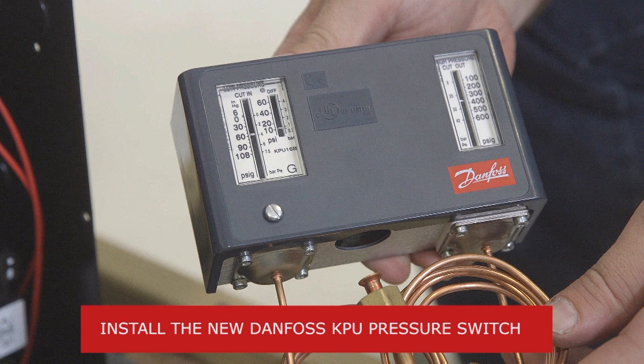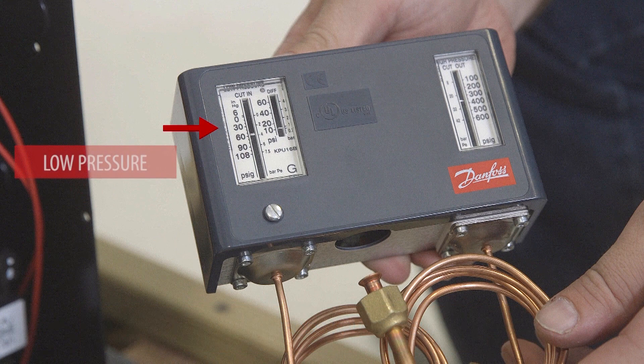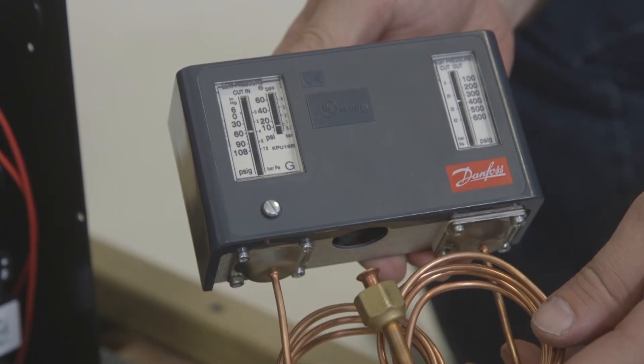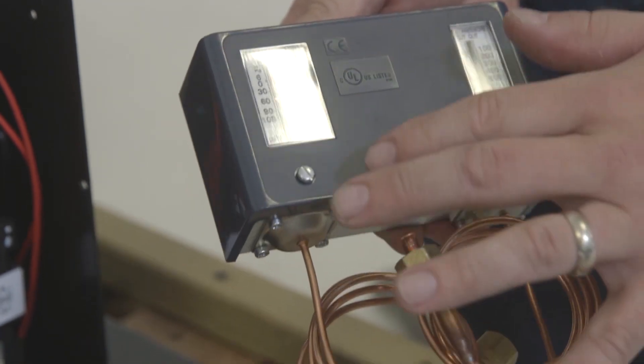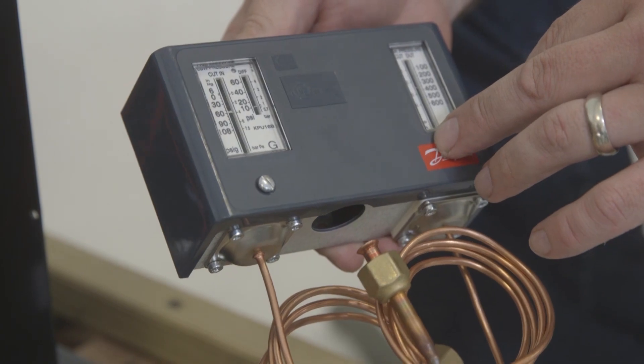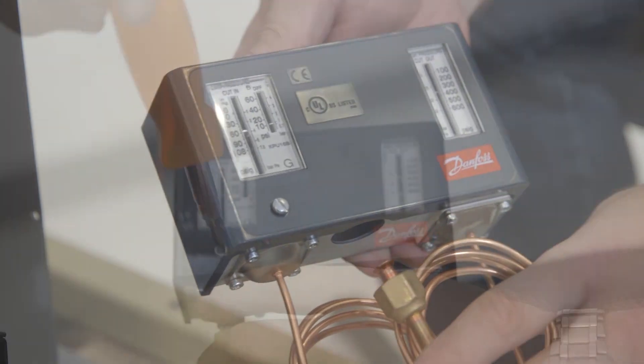Now it's time to install the new Danfoss KPU pressure switch. You can see the low pressure side on the left and the high pressure side on the right. In this instance, the low and high pressure scales are on the same sides as the original pressure switch, but that is not always the case. Be sure of the location of each pressure scale.